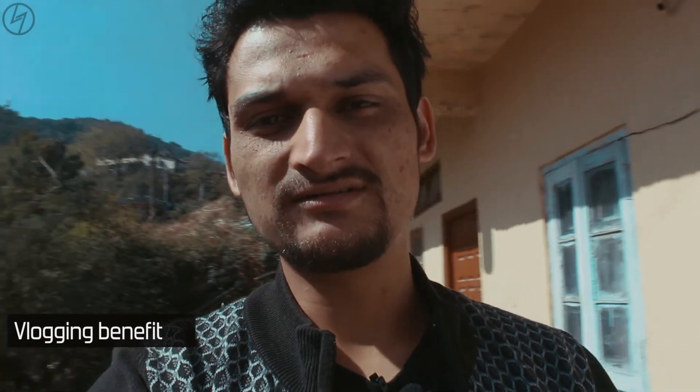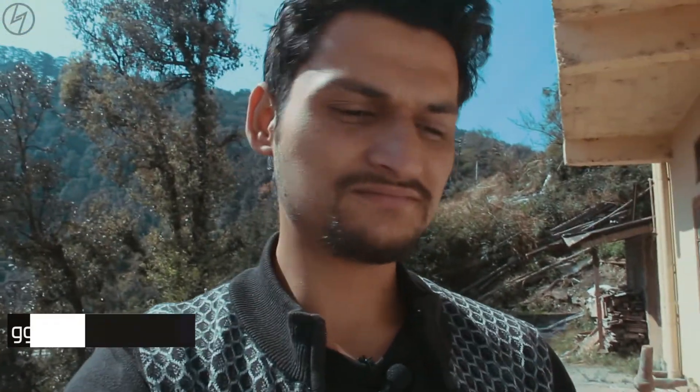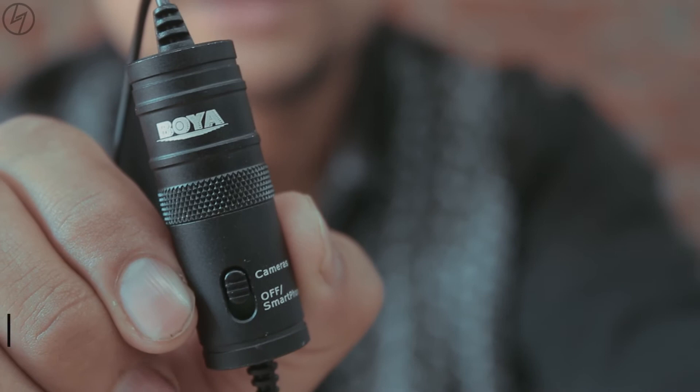If you're vlogging, this could be the best option for you, because from a cell phone or DSLR the built-in quality is crappy. There are popular options like a Rode mic, but those don't come under 1000 or 1500 rupees. So this Boya lav mic could be the best bet, and it also works with your smartphone.